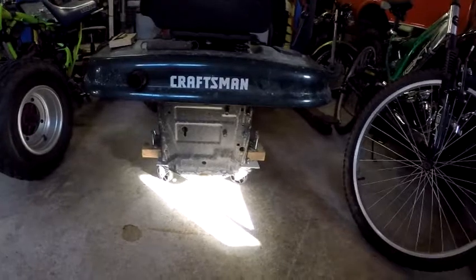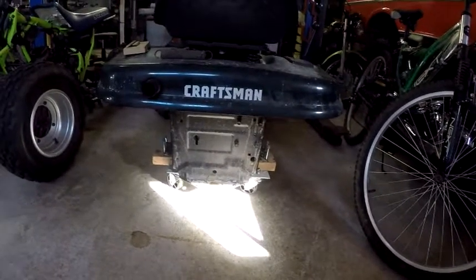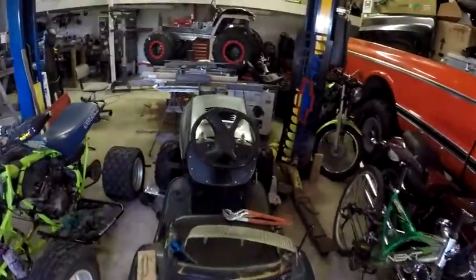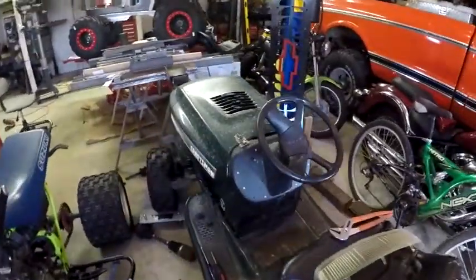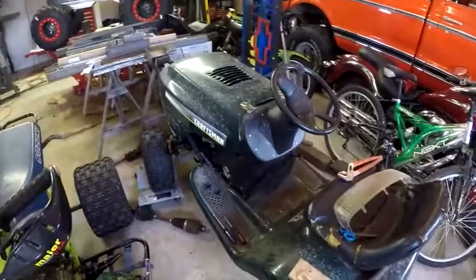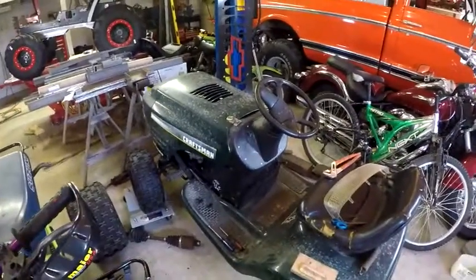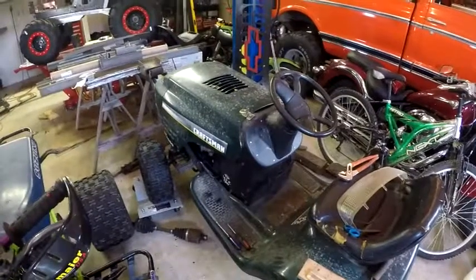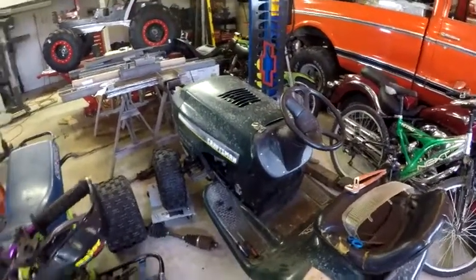I have it sitting over on the workbench. I had to modify it. I tore up the input gears on it, so it's nothing special at all. I'll do more in-depth overview later, probably once it's up and running. But yeah, that's what we'll be working on. Let's go find a transaxle.